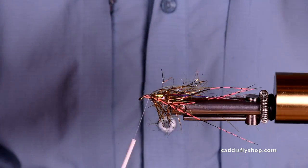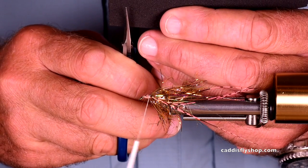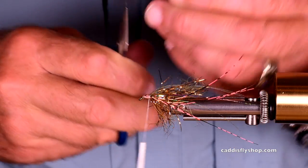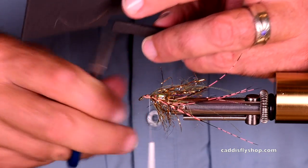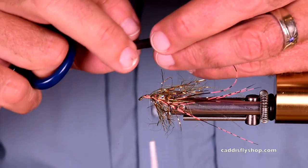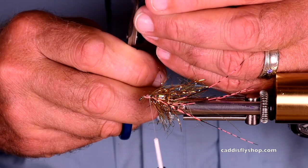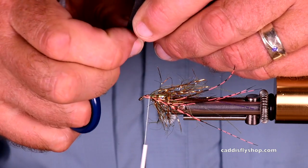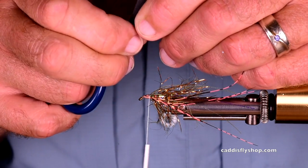Now, my foam. This is thin foam. Cut a little strip there. How wide is that? I bet that's a little bit under a half an inch. I'm going to put a notch, which you don't have to.